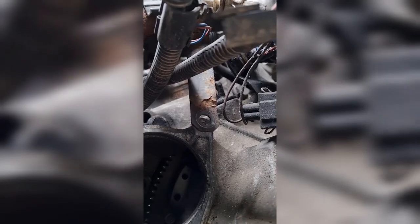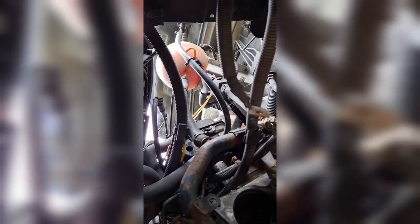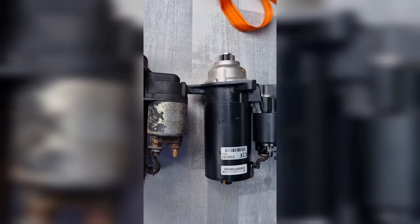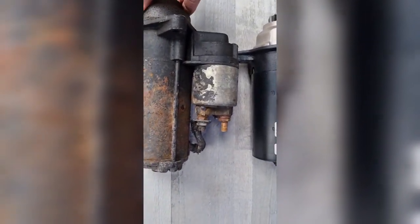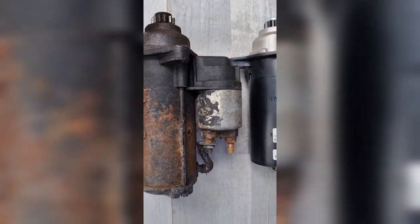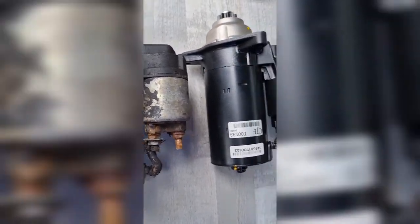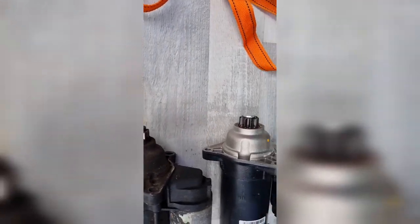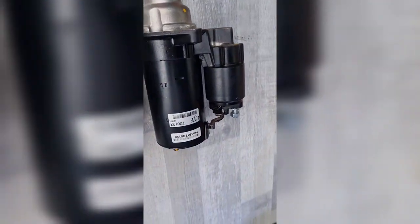Now you can see that third bolt up top. Let's compare the two — the old and the new. The new is slightly shorter, but everything else seems right: the holes seem to line up and the sprocket seems okay.